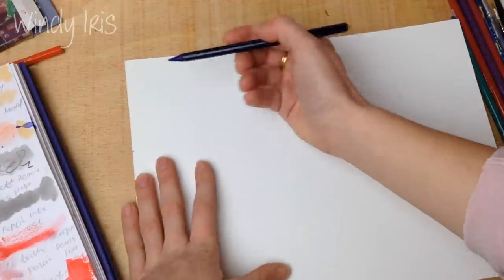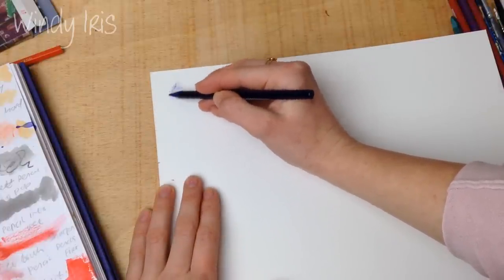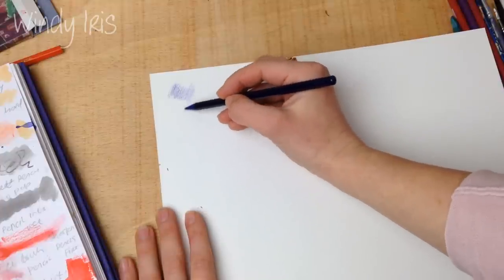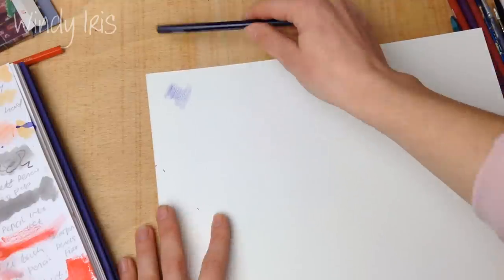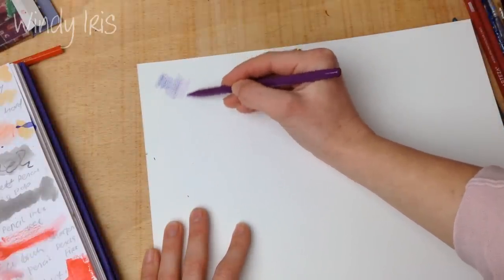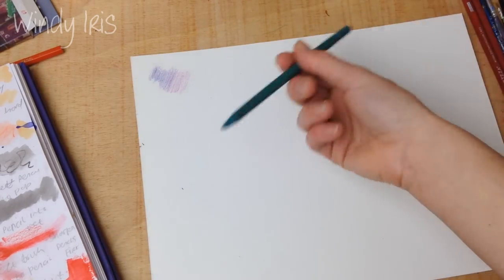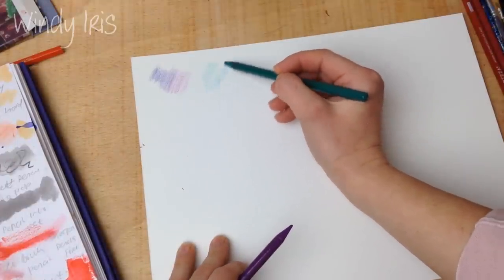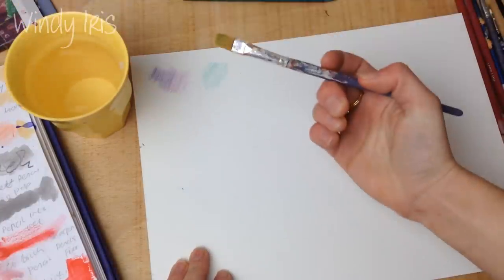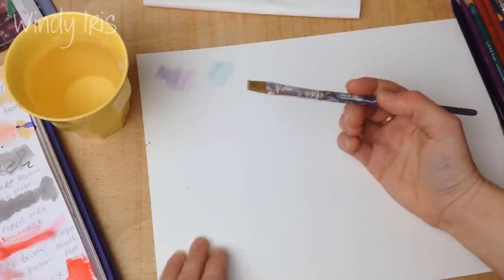The first technique is going directly to the paper: take your pencil and color directly onto the paper. The key is to be light with your touch — if you're heavy-handed you'll score the paper. With this direct paper technique you want a nice even layer of color that you can completely dilute, and you can also layer multiple colors on top of each other to create different shades.